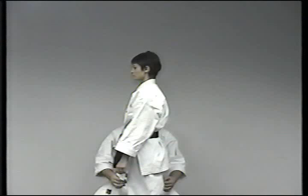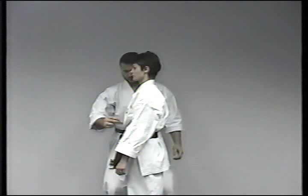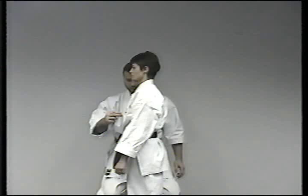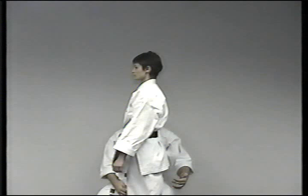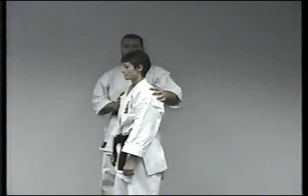She inhales, circles around, and exhales. She comes up and can inhale slowly now. That's method one.